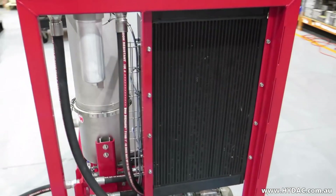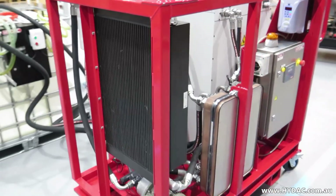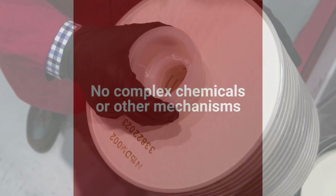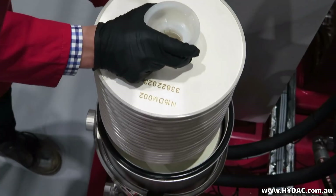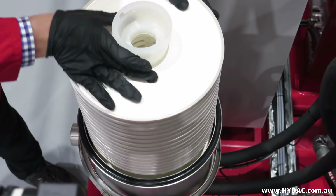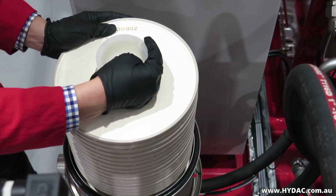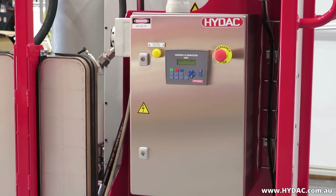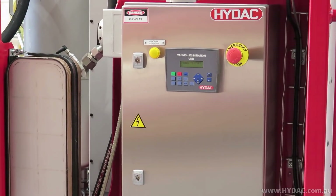Additionally, the VEU-FAU uses no complex chemicals or other mechanisms. Rather, it uses the renowned OLF dimicron filtration elements that are easily available nationally and internationally. We believe this to be the best, the fastest, and the most easy-to-use system in the market today.